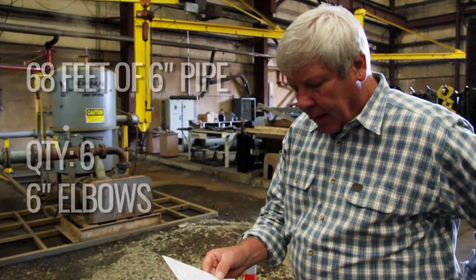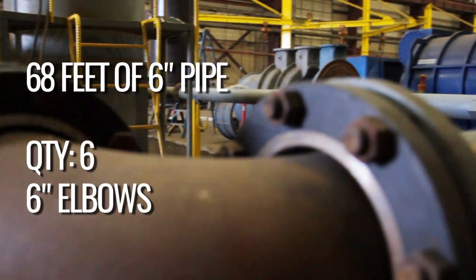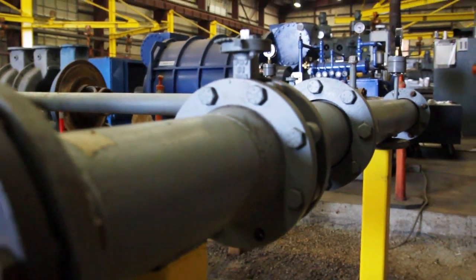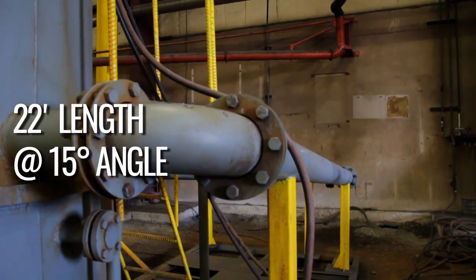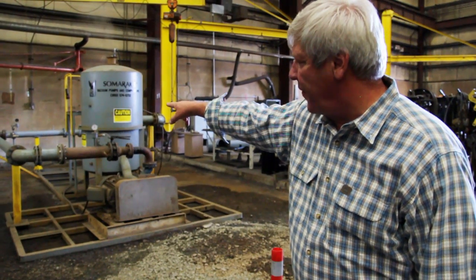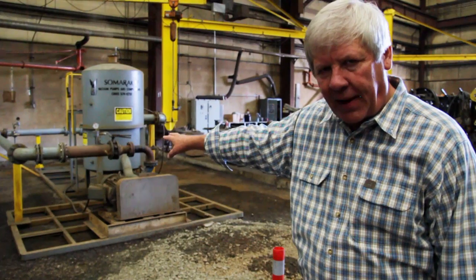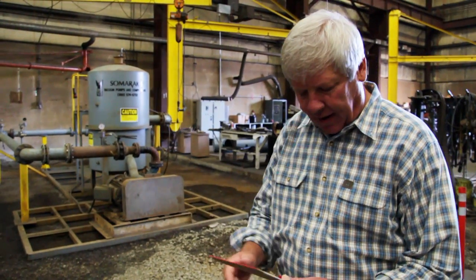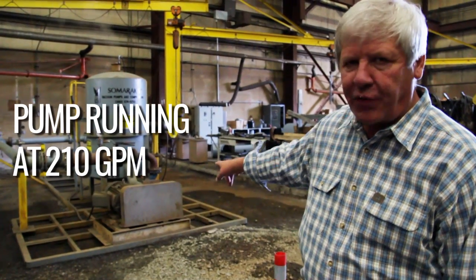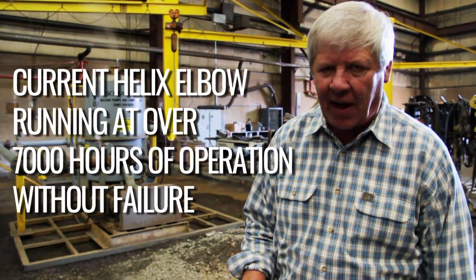We have 68 feet of six inch pipe going through six 6-inch elbows. On the back side we have an incline of 15 degrees for 22 feet, and that's creating head pressure on the far end where our test elbow is being evaluated. It's running at 210 gpm through that pump and it's got over seven thousand hours of operating time.